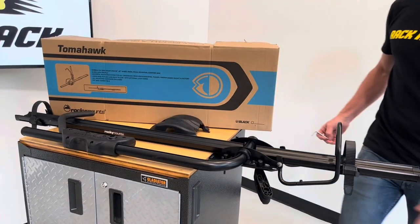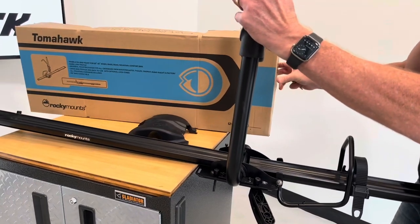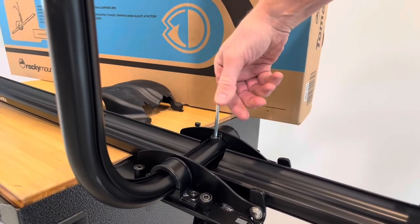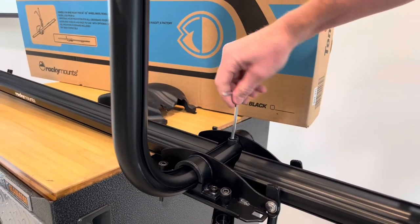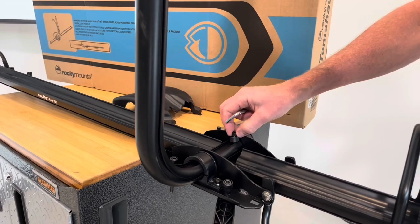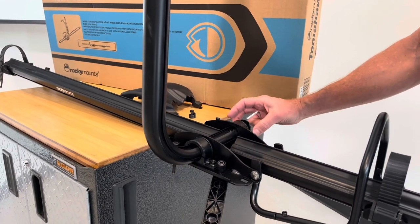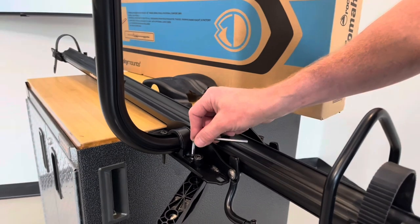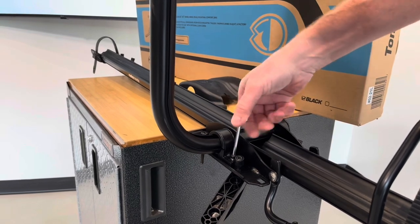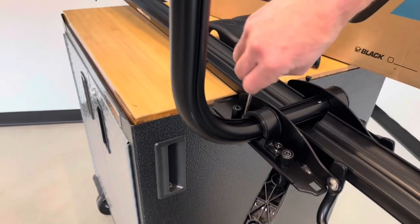To make that adjustment, rotate the arm to the vertical position. Then loosen the fastener located right there. It's a multi-step process, but it is quite simple and worth doing. Pull off the end cap, and then loosen the fasteners that determine how firmly the arm rotates up and down — just loosen those slightly. There are four fasteners there.